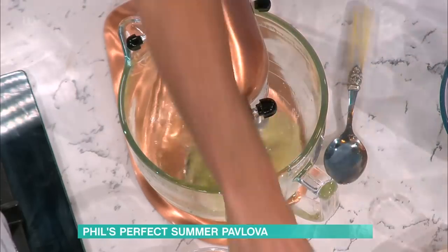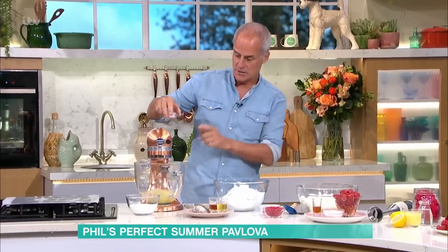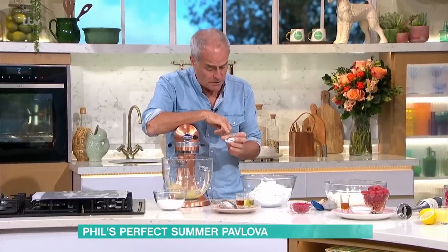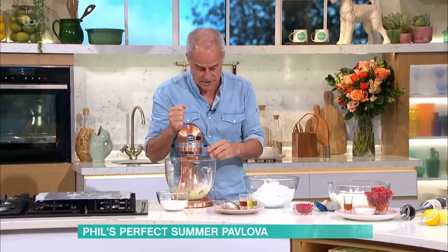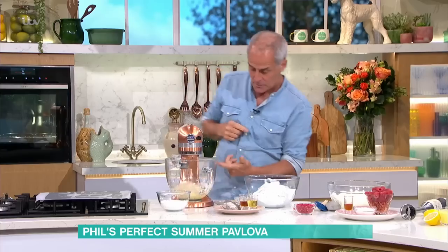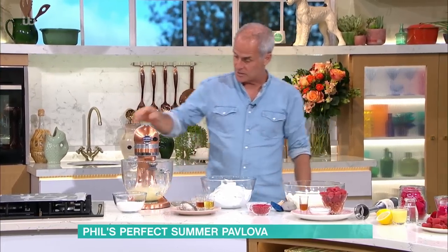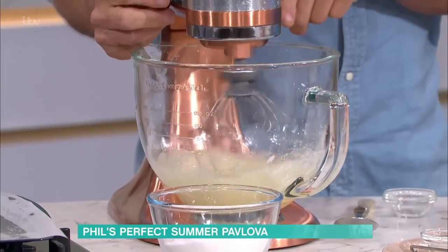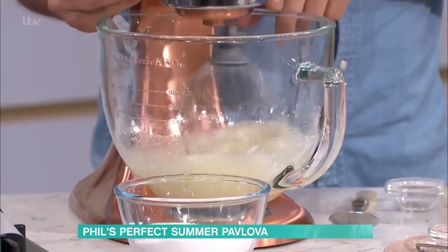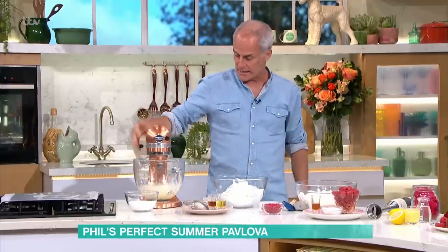Room temperature egg whites make a soft meringue. And you never whisk more than three-quarter speed. Do put a pinch of cream of tartar or a squeeze of lemon juice in there — that just stops the meringue breaking. If you whisk too fast at this stage, it will become water and solids very quickly. Cream of tartar helps with the texture. You can see it's starting to foam but it's not breaking.